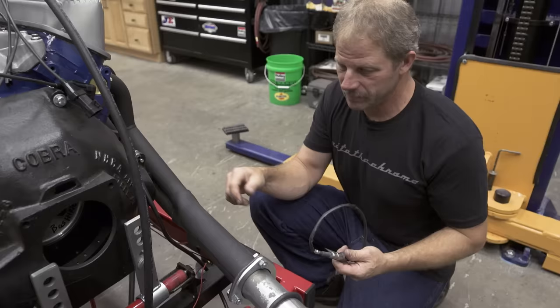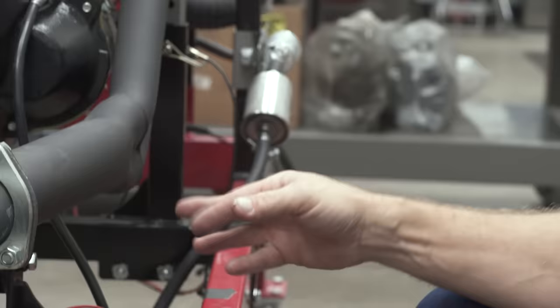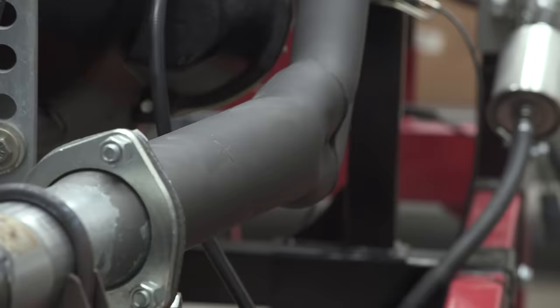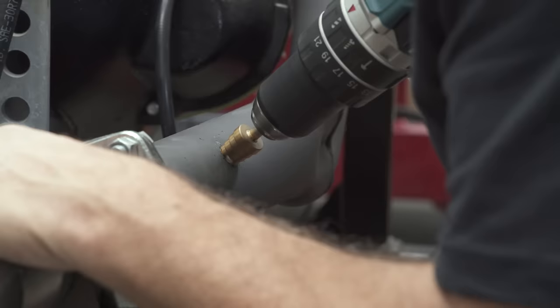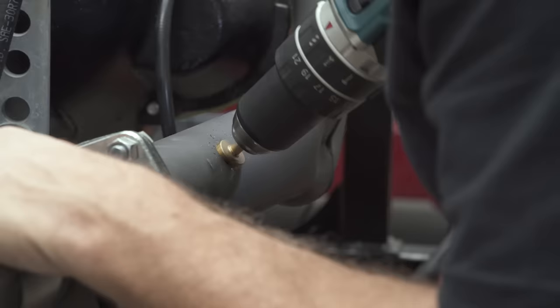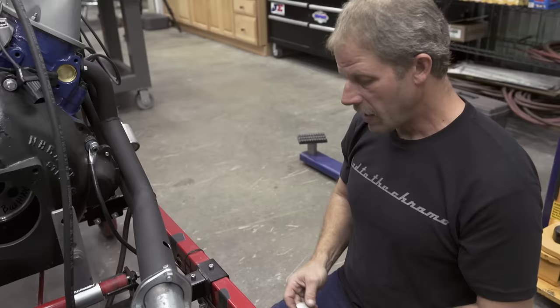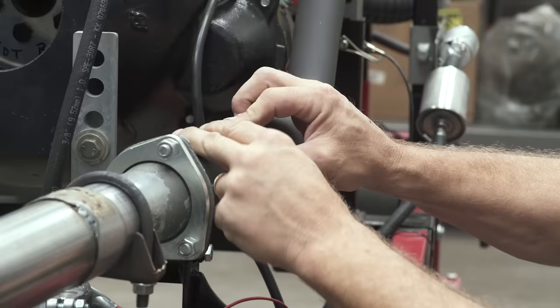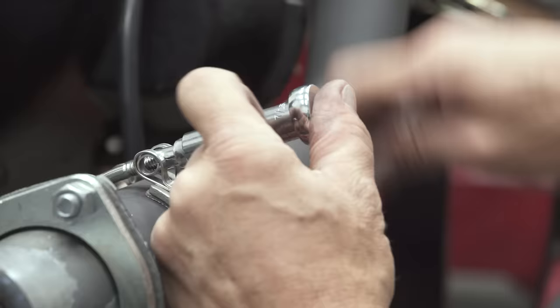Holley provides an O2 sensor with the kit and specifies placement one to ten inches from the collection point of the exhaust. Our collection point is roughly right here, and one to ten inches is actually the length of the collector, so I'm going to split the difference and put it right in the middle. In the past you would need to remove the exhaust header and weld a bung in position for your O2 sensor to thread into. Holley has come up with a unique idea: put a seal on here and use T-clamps to hold it on, completely eliminating the need to weld. Gasket, plate, two clamps — you can do this right in your driveway without ever removing the header or welding.